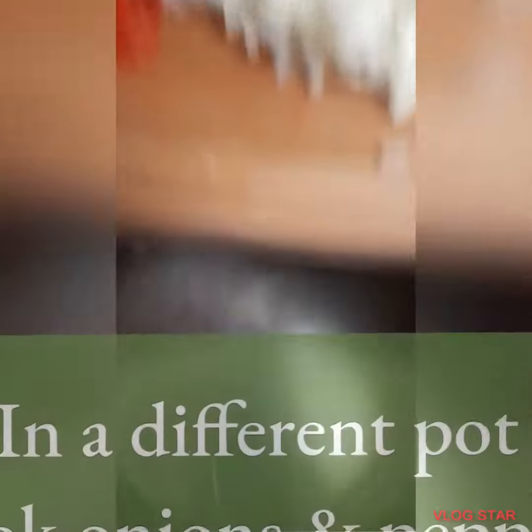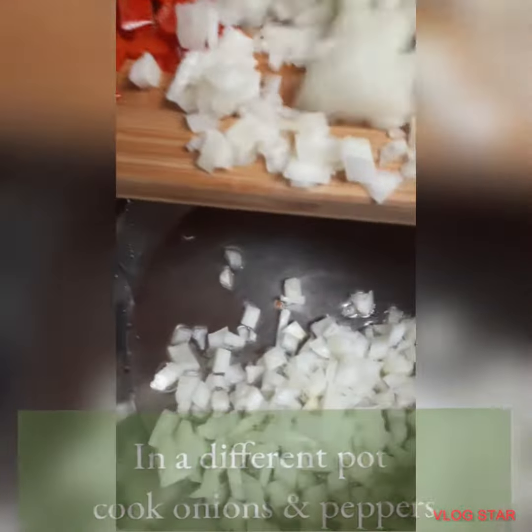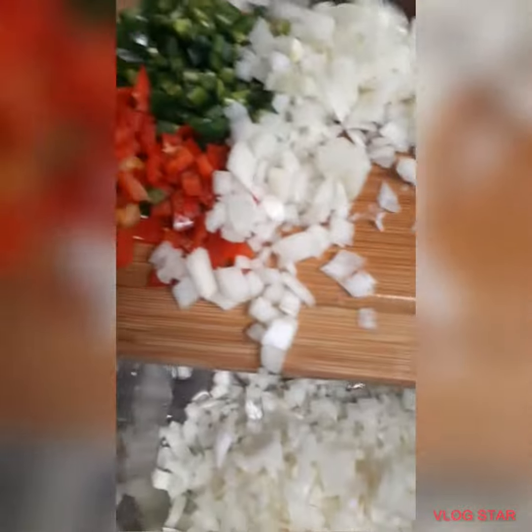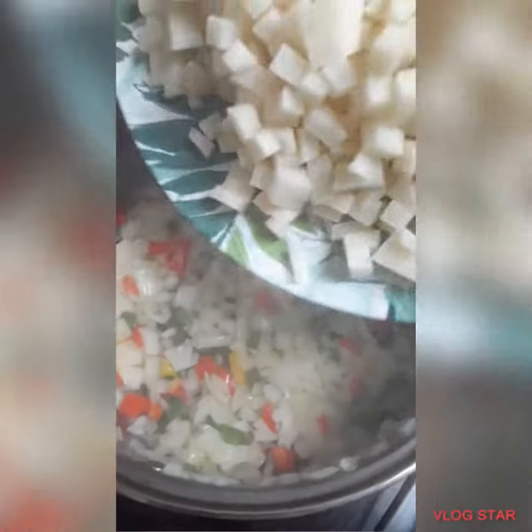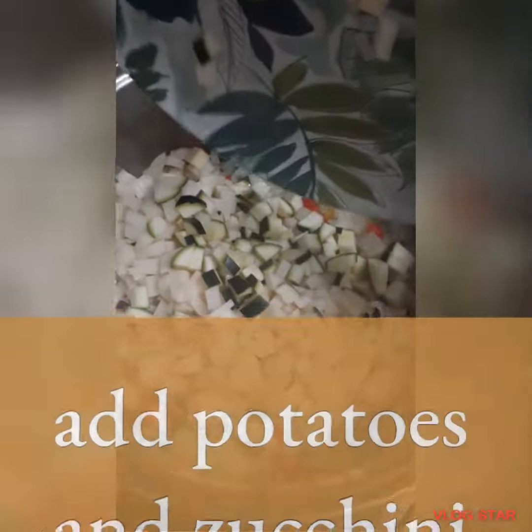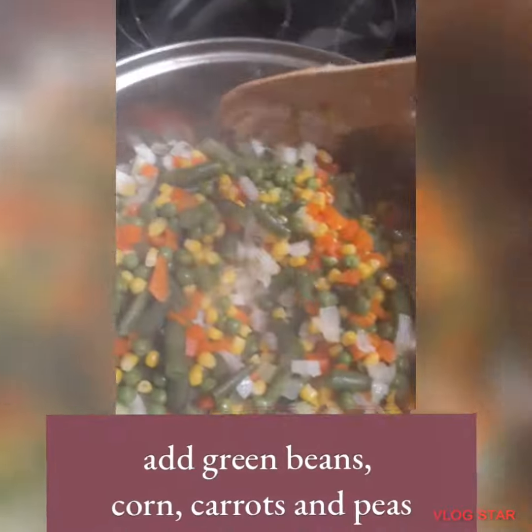Then in a different pot add oil and then add chopped onions and peppers. Mix the onions and the peppers as you're cooking them. Then you need to add chopped zucchini and potatoes, and combine them with the onions and the peppers. And you can add any veggies you want.